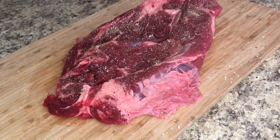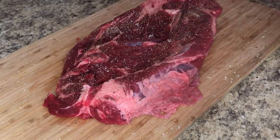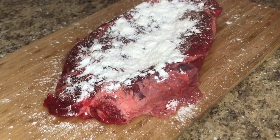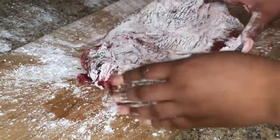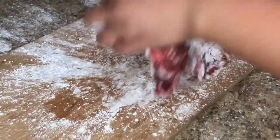This next step is optional, but I think it gives the roast a nice crust. Take some flour or cornstarch — whichever you prefer — about a tablespoon, and coat your chuck roast in it.